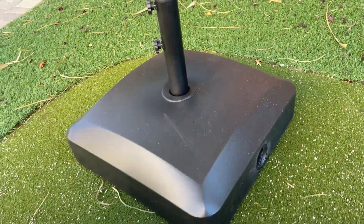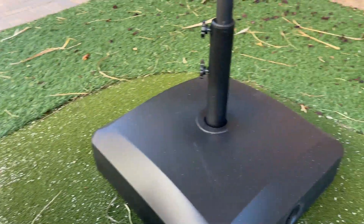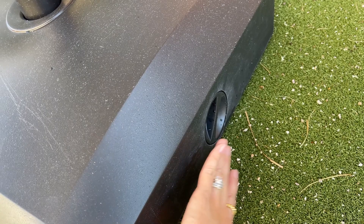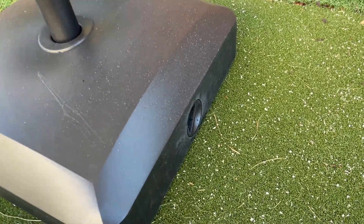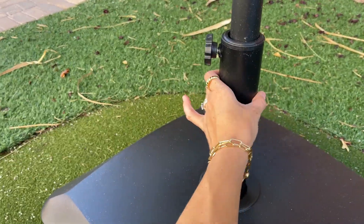We don't have any water leakage problems. It's a little wet right now because I had to wash it to make it more presentable — my baby has a sand table right next to it and it's always dirty. But we don't have any problems with it leaking, which is great.